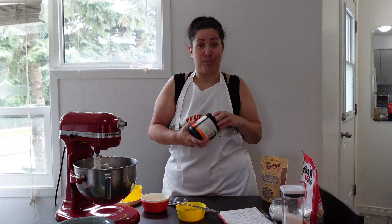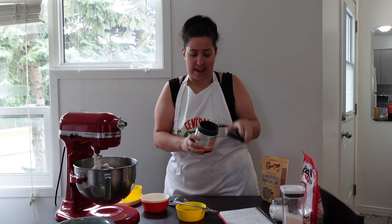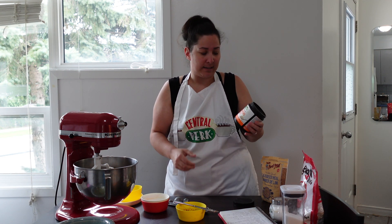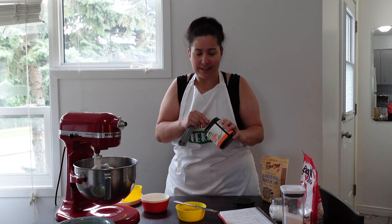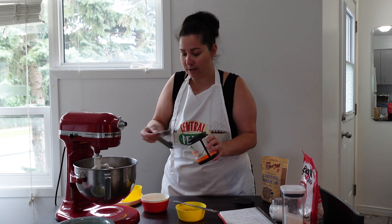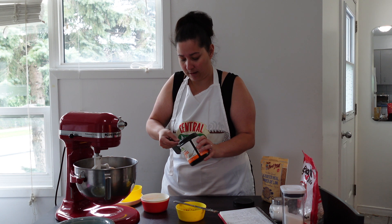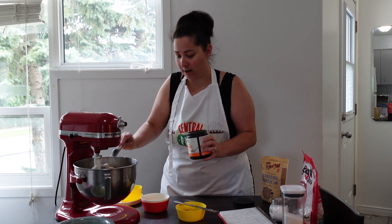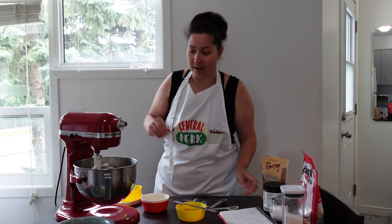Another important thing to help milk production is brewer's yeast. I just got this off Amazon — it's a debittered brewer's yeast. The recipe says anywhere between two to four tablespoons, but obviously four tablespoons is a lot nicer, just to help. So that's two, three, and four. Now let's give this a good mix.